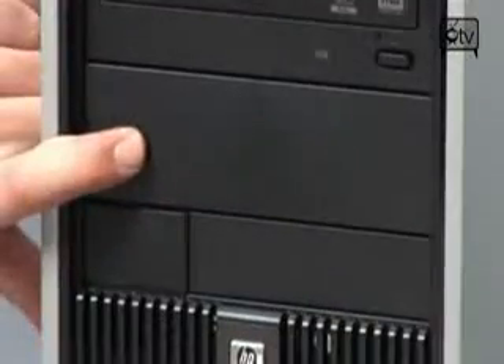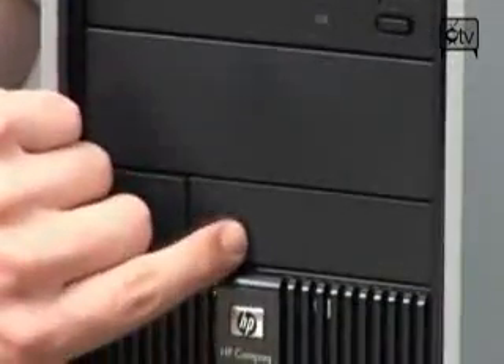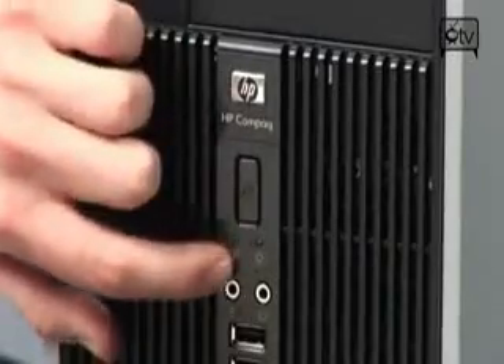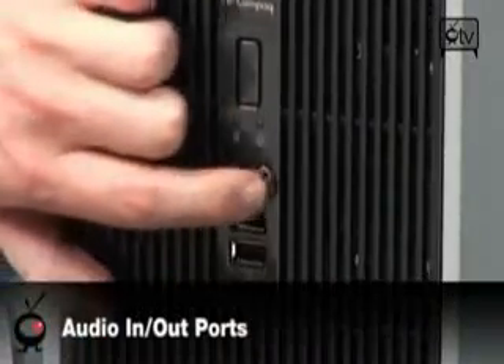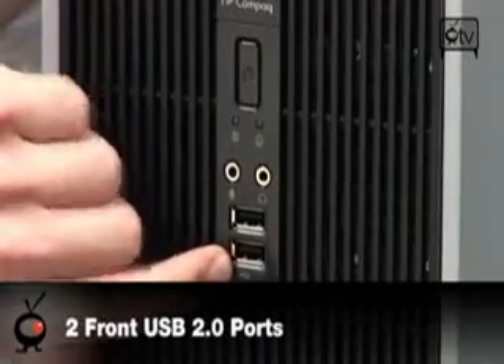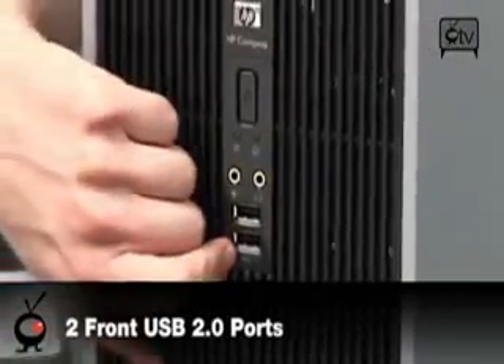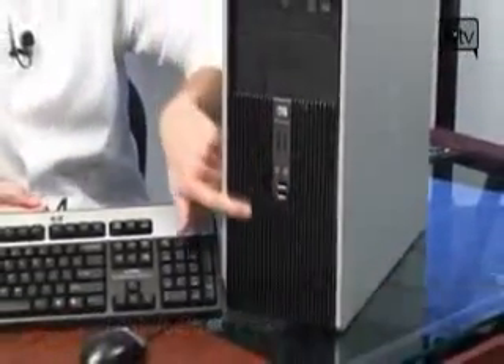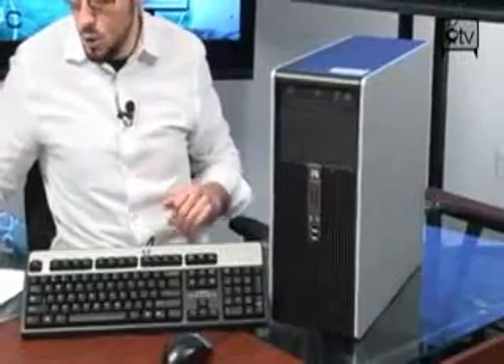Moving on down, you do have an extra bay — a 5¼ and a 3½ right there in case you need it. This is your power button. Further down you have input and output for your headset and microphone, and then you have two USB 2.0 ports on the front, along with the ones that are going to be on the back. Below that is just a grill where air is intaking to keep everything nice and cool.